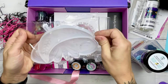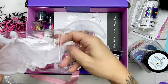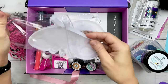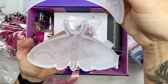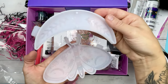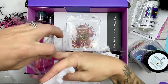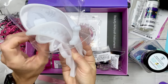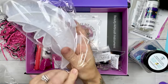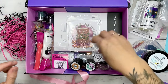Every resin box I have received from PDV Creative Studio has included some pretty incredible molds. These two are small enough that they don't require a tremendous amount of epoxy, but you can see there's tons of detail and they have a matte and glossy finish. Even if you do one solid color of glitter or mica mixed into your epoxy, you're going to get a really beautiful result.